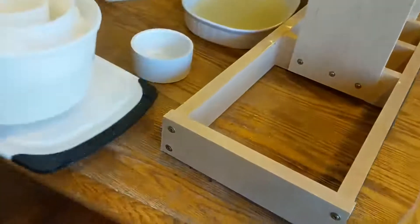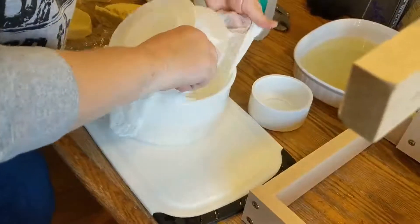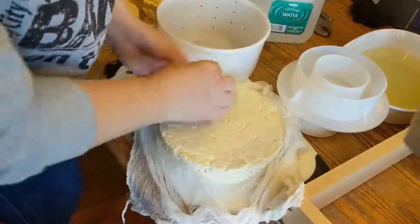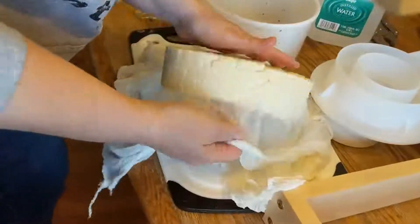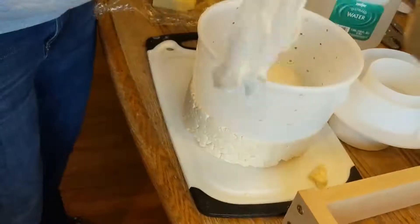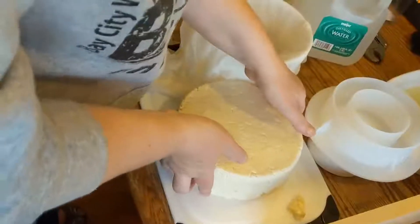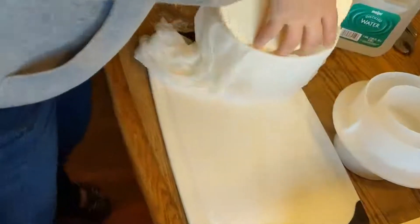After 30 minutes, we pull the cheese out of the press, then pull it out of the mold. You want to unwrap your cheese, flip it over, rewrap it, and put it back into the mold. Then it's back into the press — this time at 30 pounds for an hour.